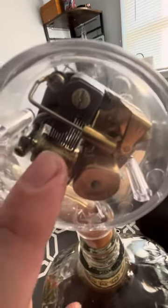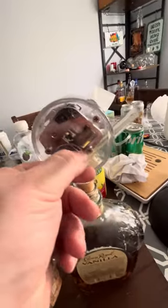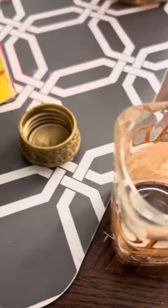The little winder here makes the whole thing play music. Turn it around, crank it up, and it pours a shot of whiskey.